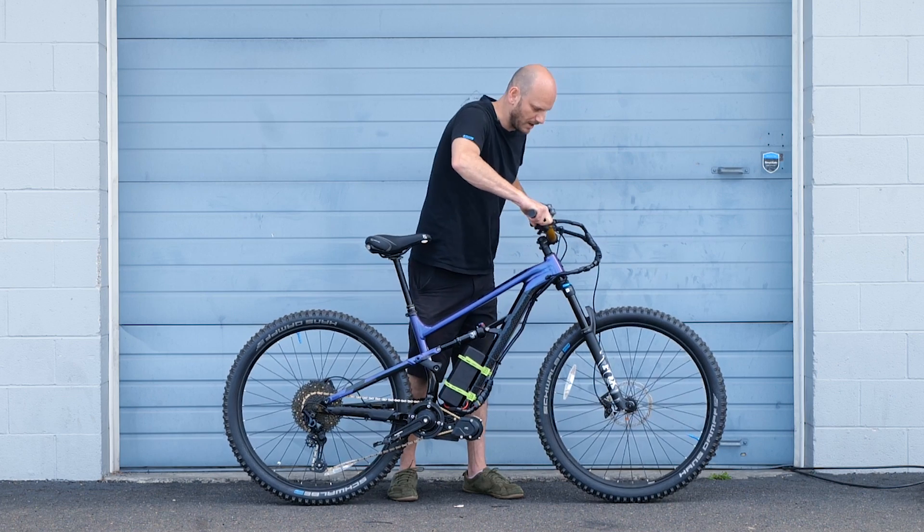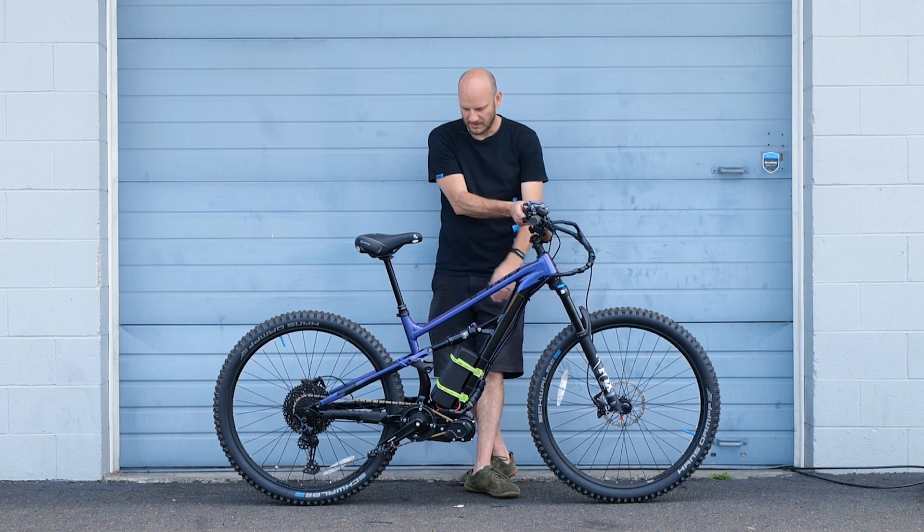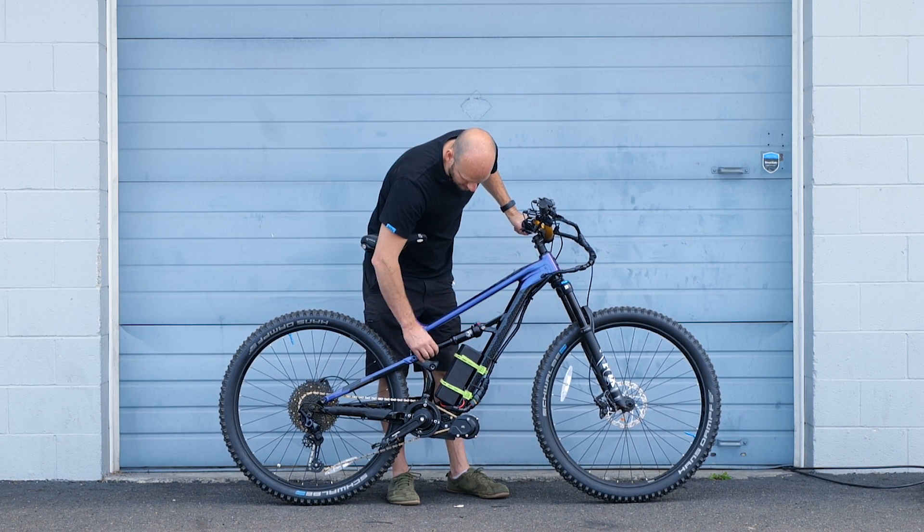This thing has got Shimano hydraulic brakes, which work awesome. Fox front fork and Fox rear shock. This is a size large.